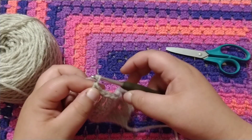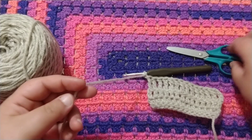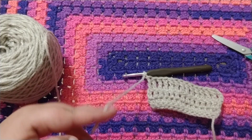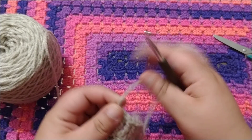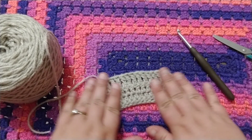You'll want to chain one, leave a decent sized tail, cut the yarn, and just pull that yarn through and tighten it. This is going to prevent your work from coming undone.